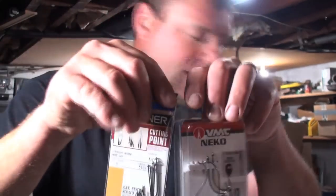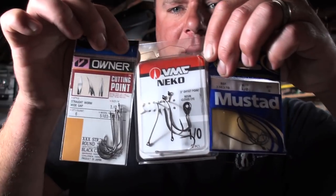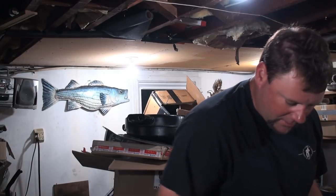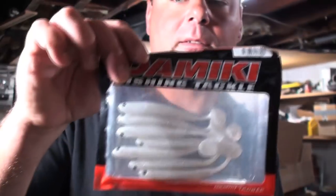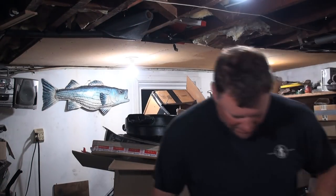I've also got some other hooks that are good to use with the grubs. There are three kinds I'd go to. I also got these swimbaits recently — I'm a fan of white for halibut — and some other jig heads, nothing real heavy.